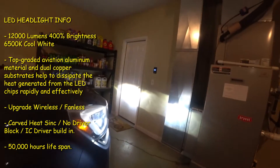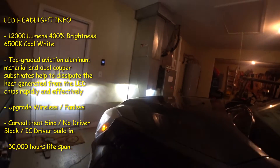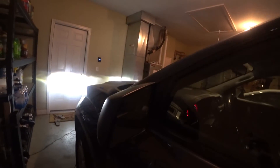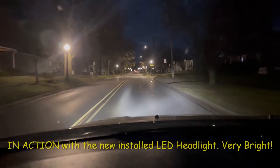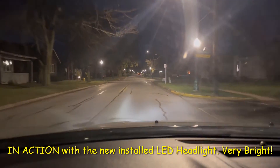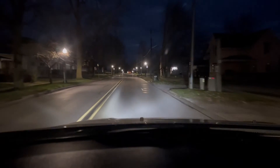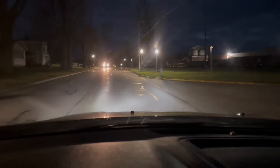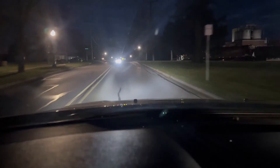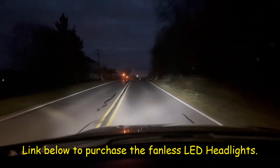This is the finished product with both headlamps swapped. You can see it's a lot brighter than the halogen lamps. I've got a link below if you want to purchase these. I recommend it — it makes a big difference. It's great!